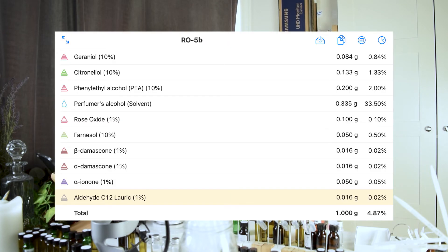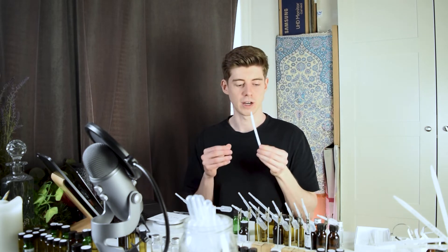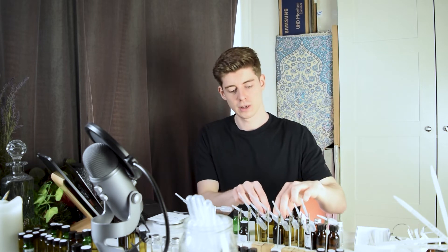Next, the version with aldehyde C12 lauric. I used the same concentration as the C9, and again this was very subtle — even less noticeable than the effect of aldehyde C9. That said, when I smelled this one I can't quite put my finger on what it is, but there was something about it I just seemed to gravitate towards slightly. For that reason I decided to keep the aldehyde C12 lauric in the next blend.